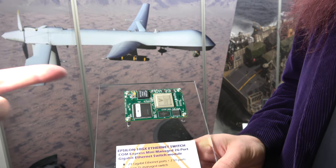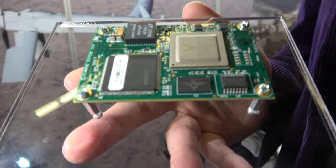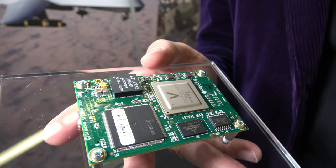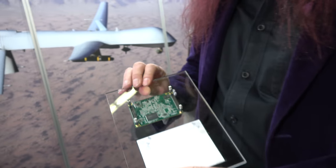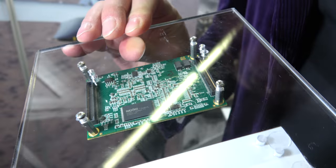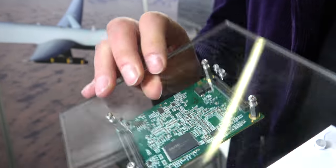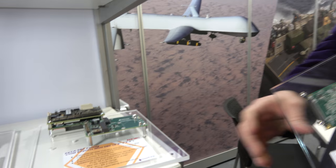This is the Epsilon 10 GX — Diamond Systems' newest product. It's a switch module, similar in concept to a COM: a switch on a module with connectors used to connect to a carrier board. All the switching functionality is contained on this module — the switch, the PHY, the power supply, and more. All signals, including 10-gigabit Ethernet, go through two high-speed connectors onto various carrier boards.